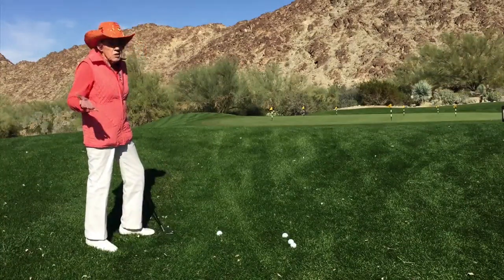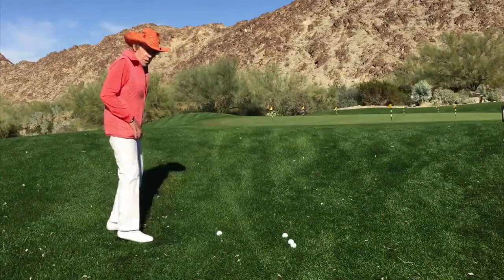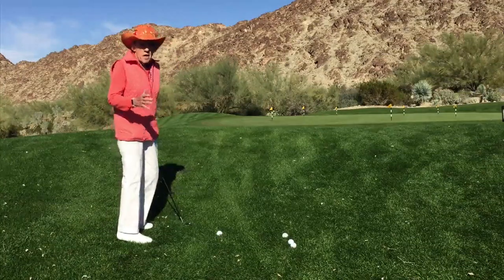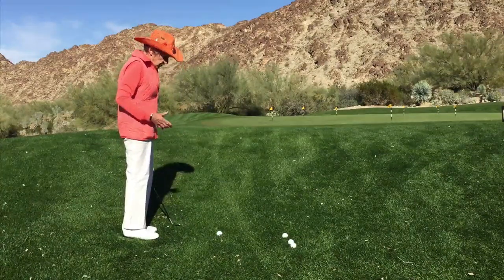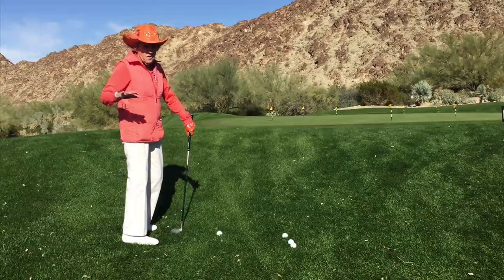What you want to do with the pitch shot is you're always going to have an open stance. In other words, my left foot is pulled back from the line of flight. Your feet are just wide enough to support the motions of the swing — not real wide, nor super narrow. It depends on the balance issues.